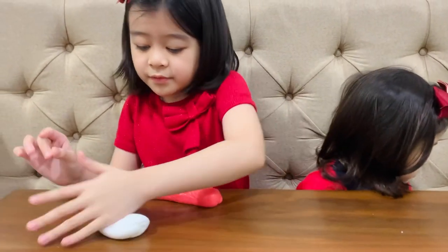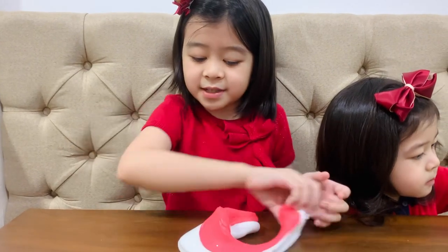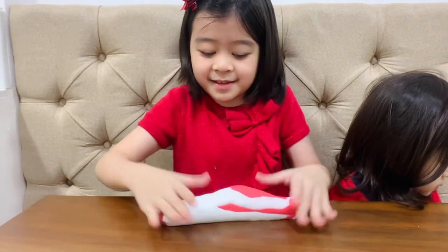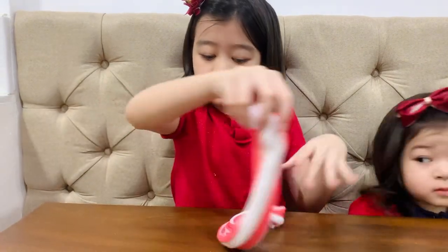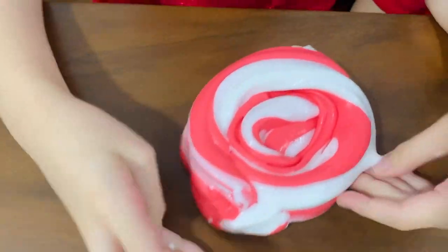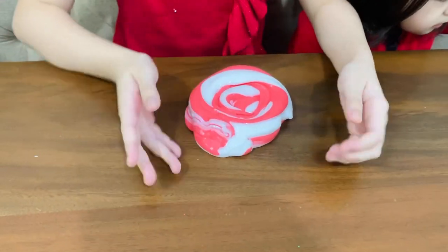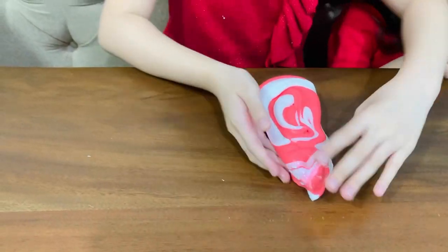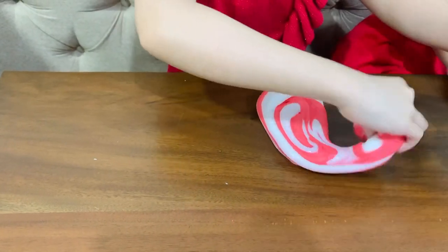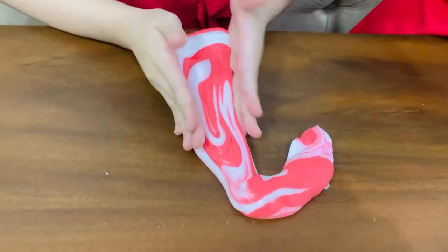First, we rolled it like this, and we swirl. Don't worry, I can do the candy cane. It's already looking like candy cane. But now you have to shape it into a candy cane. Oh my candy cane. Is it like this? It's kind of like that.